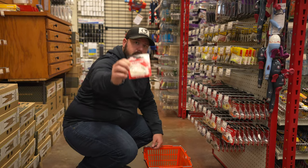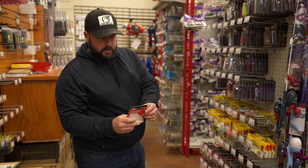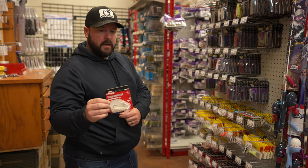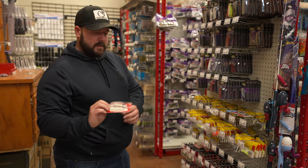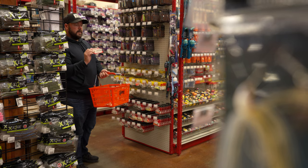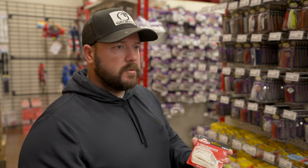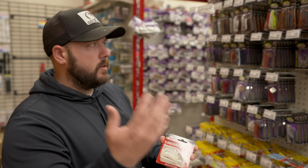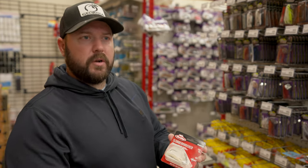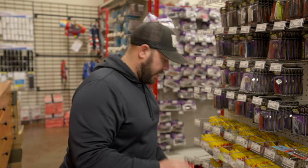The Slobber Knocker is a little different — the blade is still on the head, but they had to get around the Z-Man patent. What I found about this one is that when I needed to go at a higher speed, this is when it really shined. It works at normal speeds like any other chatterbait, but when I wanted to burn it fast and get them to trigger at that speed, this was the one.